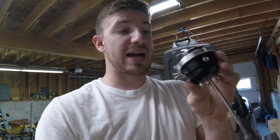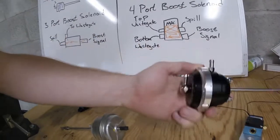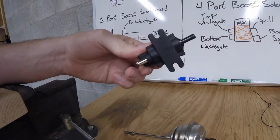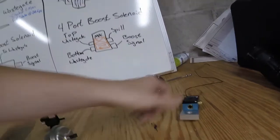Boost control is always a difficult thing on a single port wastegate actuator. So today I'm going to show you one of the best upgrades you can have: this is the Turbosmart IWG 75 twin port wastegate. This upgrade involves two things: upgrading from the single port wastegate actuator that the Borg Warner turbos come with to the twin port, so we can control the top and bottom port just like an external wastegate, and also switching from the three port solenoid that comes with the EFR to a four port solenoid.